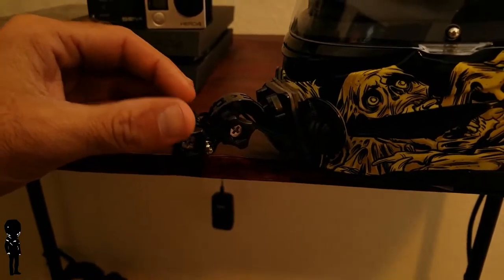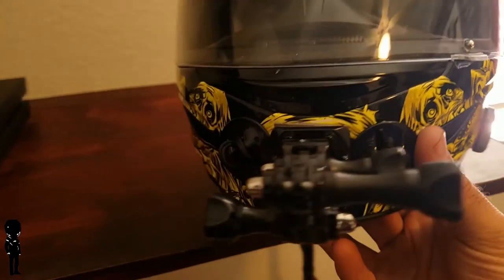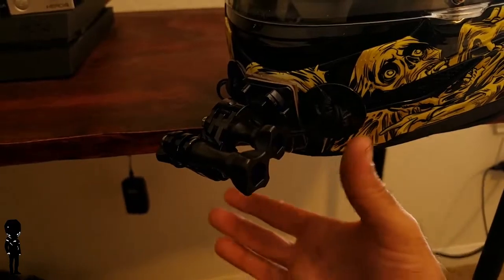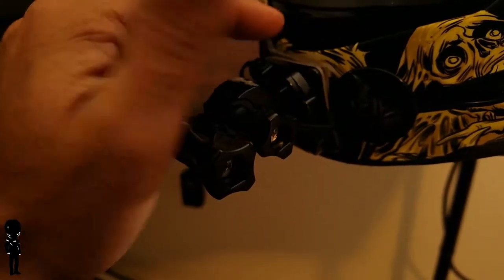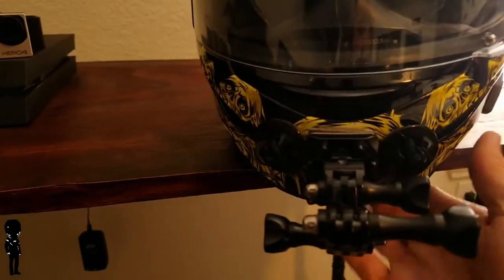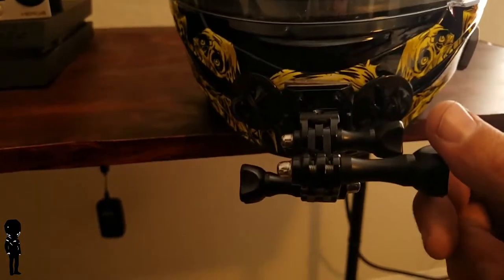I did have a GoPro fall off before, and this mount is still a little loose. I might put some gorilla glue in there. A great investment are these tethers — I put one on each side and they attach to the mount with strings, so if the face piece falls off the tethers catch it. I had to double up the 3M tape to get a good flush connection on the top. Learn from my mistakes — I already lost one GoPro from not having it mounted correctly.